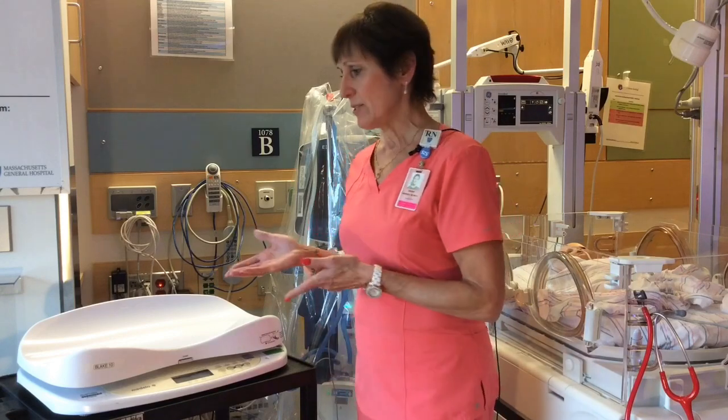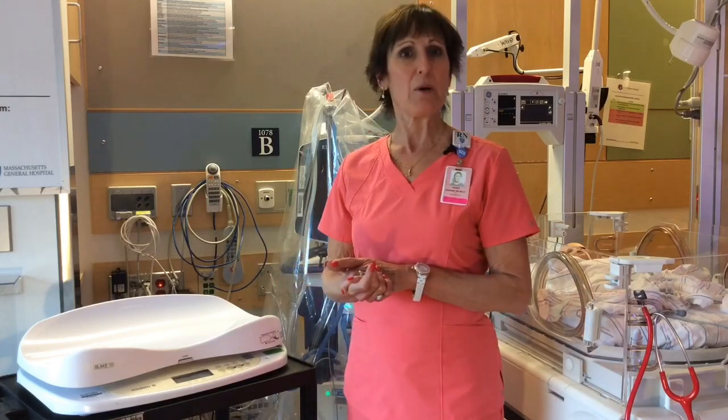Hi, I'm Susan Warden. I'm a NICU nurse and lactation consultant in the NICU, and today I'm going to show you how to use the Medulla Baby Way Scale.